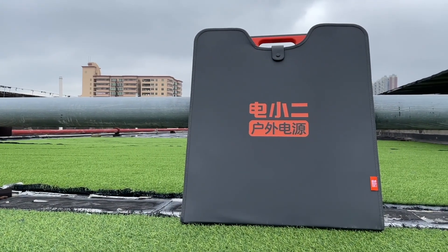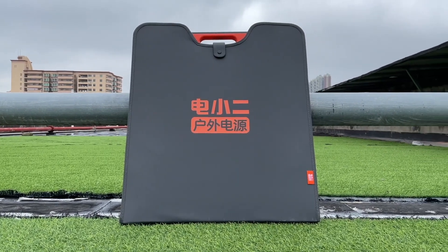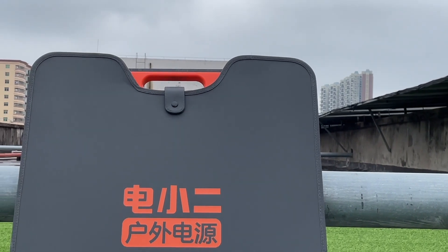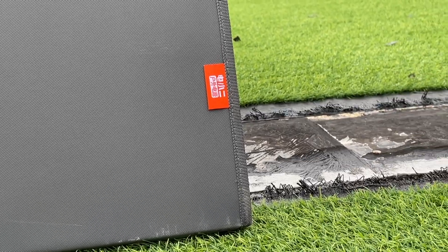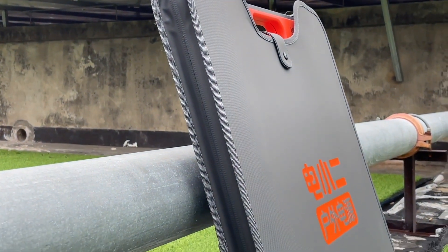I believe most of you guys have heard of solar panels, which is the easiest way to generate power and store it in the power station. But how to place it? Is it easy to carry? And the most critical question, what is the charging power? Today, ChachaLab is going to introduce a 200W solar panel from Dinshoer, a sister brand of Jackery.